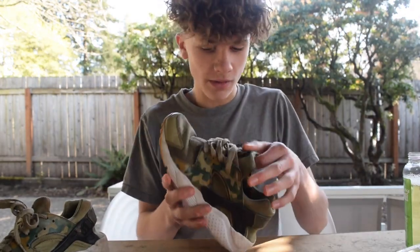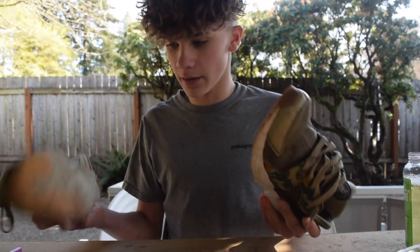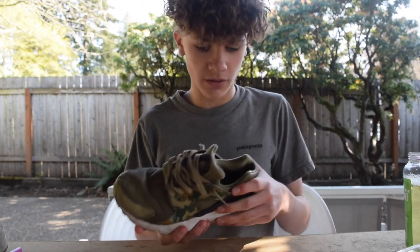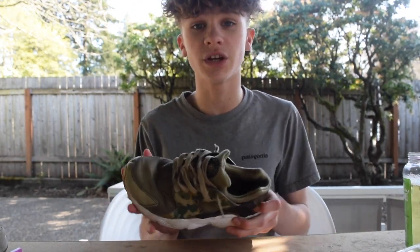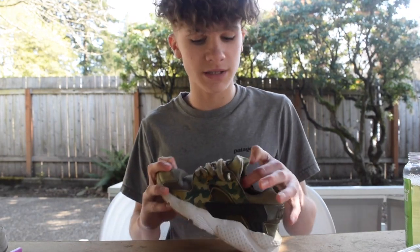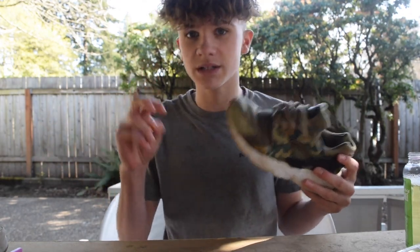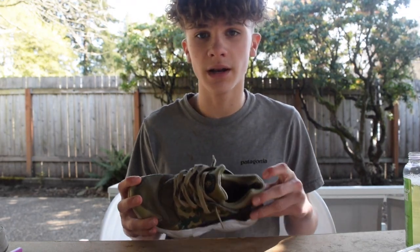Just finished the lacing and they're looking mad clean. I'm really happy about how these came out, and I'll show some before and after pics right after this. I want to thank you guys for subscribing, liking, sharing — you guys have been blowing up my first video. If you want to cop these, go to ian.restore.kicks on Instagram and DM me there, we can discuss prices. And yeah, it's your boy Ian Restore and I'm heading out.